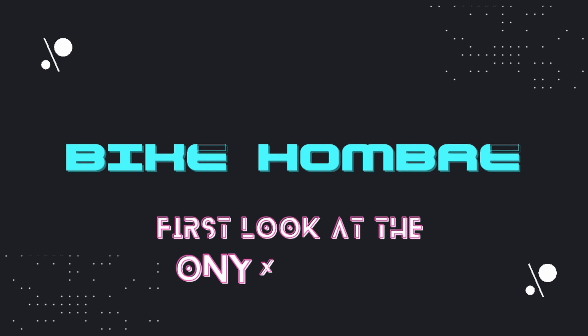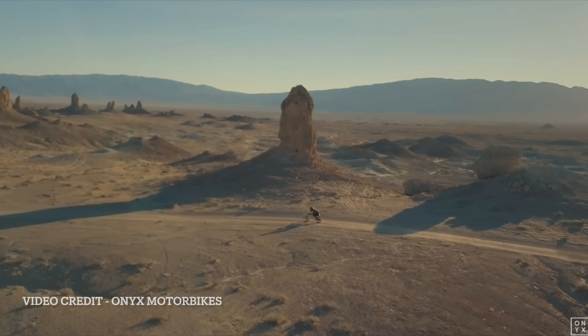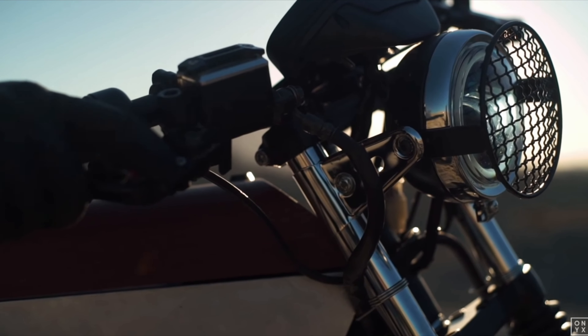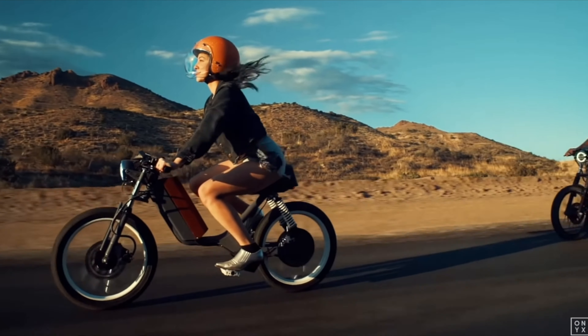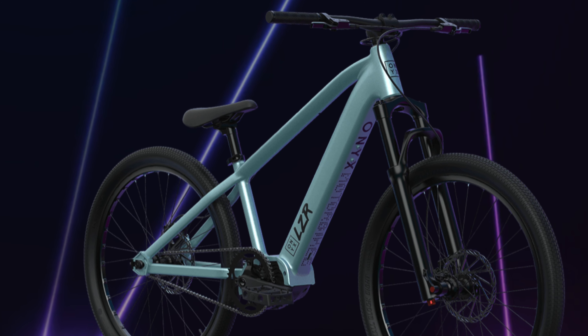Let's check out the Onyx Laser e-dirt jump bike. Onyx is a small company out of El Segundo, California that specializes in e-motorbikes. They have two other models, the City and the Racer, both of which are e-motorbikes slash mopeds since they have pedals. While those two models focus heavily on being street-legal e-motorbikes, the Laser is the first time they're making an e-bike, and they chose to go outside the box and make it a dirt jumper.